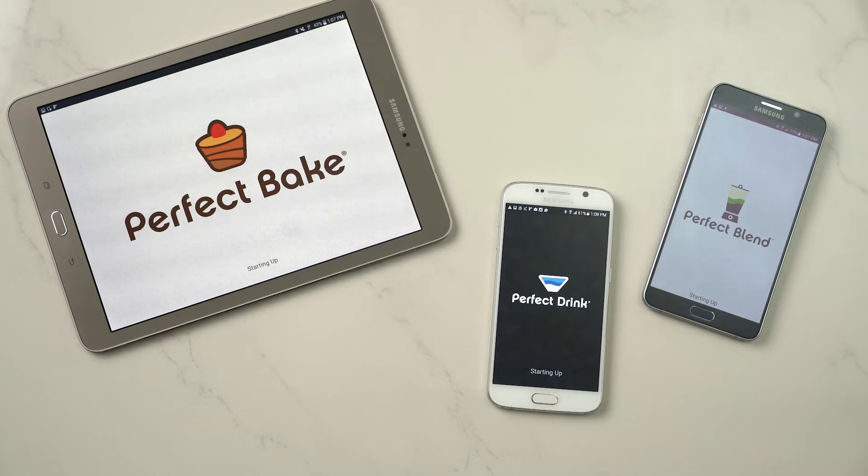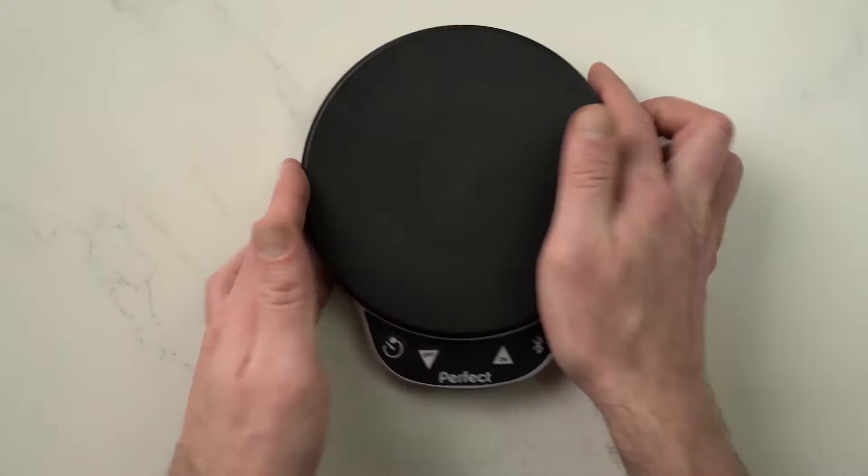Hey everyone, Matthew Barber here with Perfect Company. Just wanted to take a quick moment to get you started, show you just how easy it is to connect your app to your scale, whether you're using Perfect Bake, Perfect Drink, or Perfect Blend — the process is all the same.